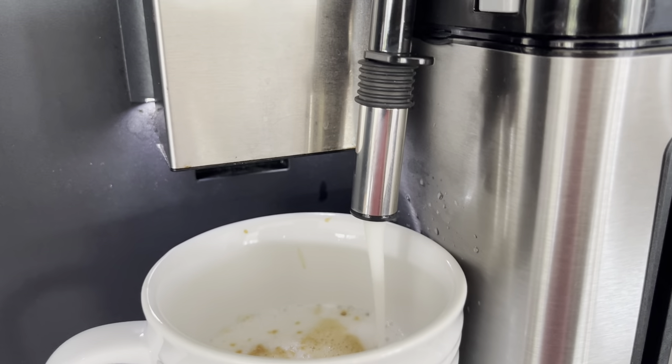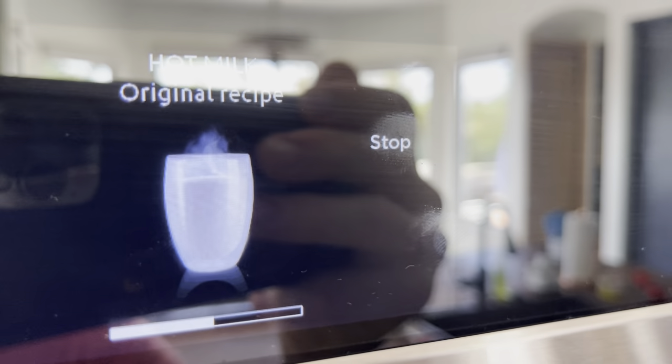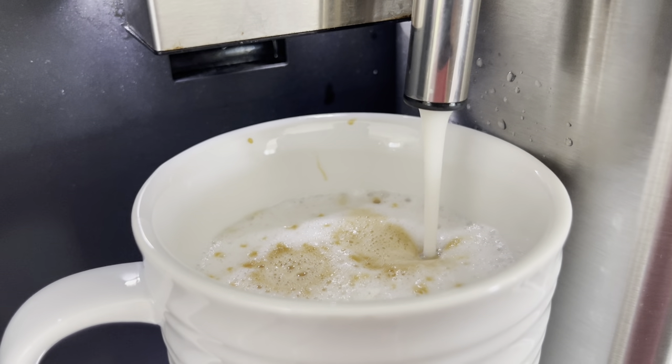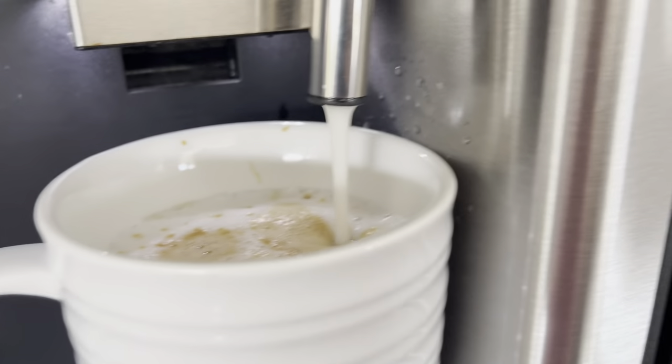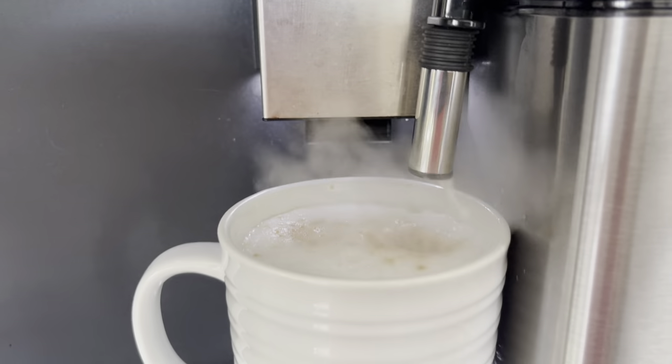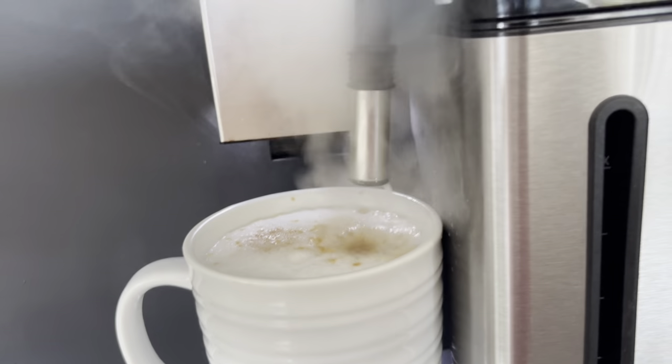If you want hot chocolate or whatever, you can use this hot milk froth function — just fill the dispenser up with hot chocolate powder. Just be mindful of your milk level. Stop when it's done.